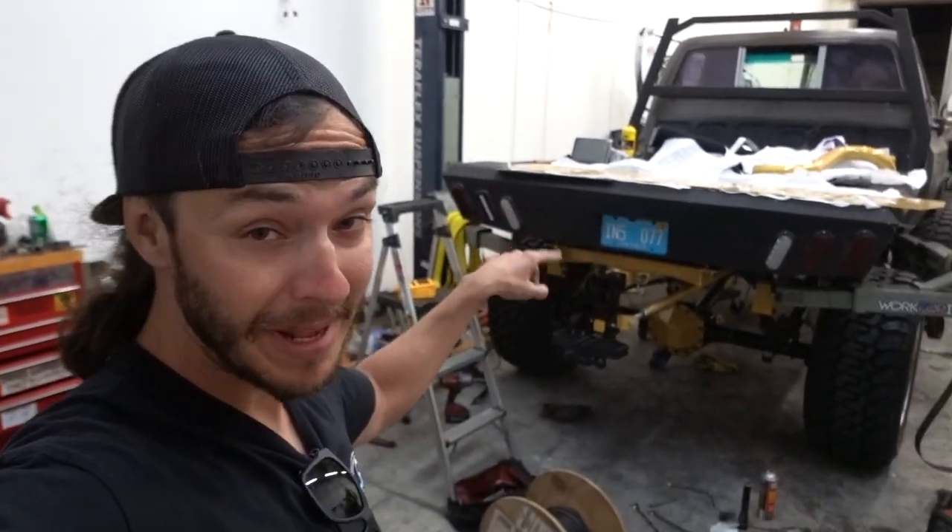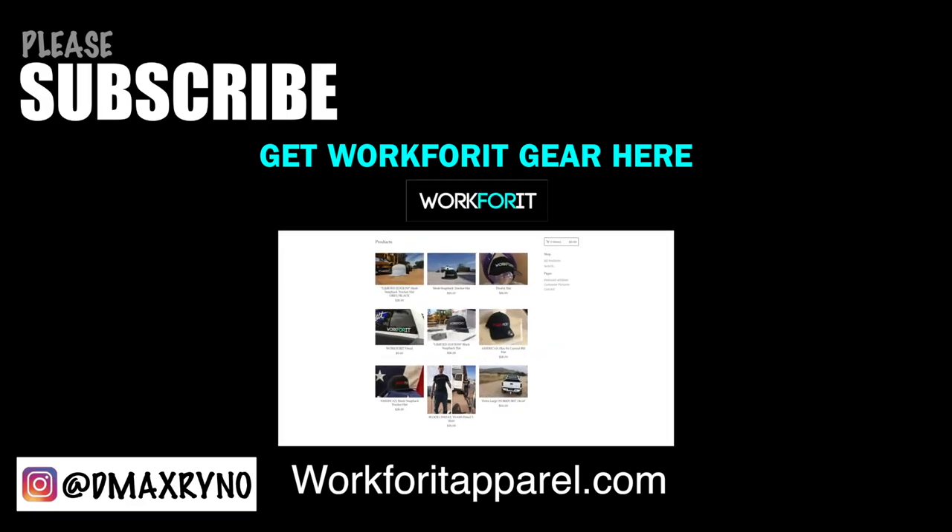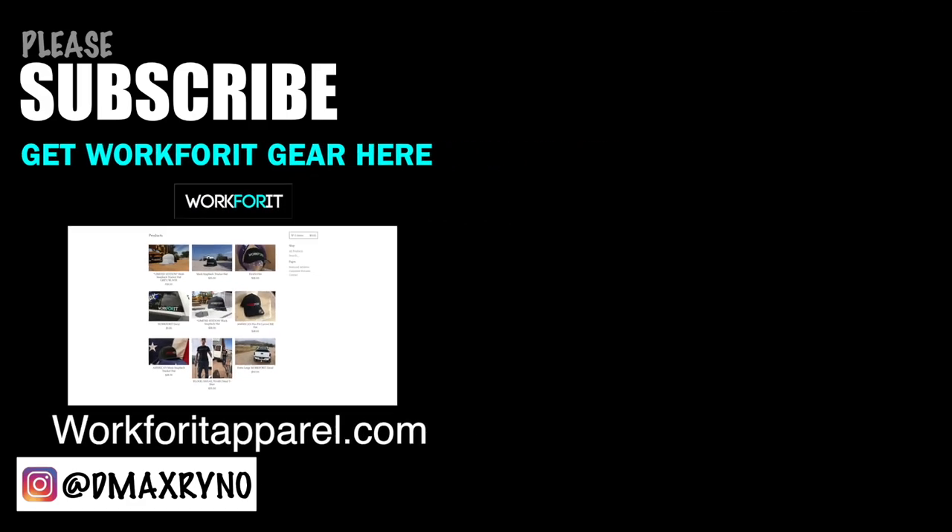All right y'all, it's late - we're gonna call it a wrap for tonight. You can see we lowered the flatbed - it's not gonna be that much lower than it sits right now on the lift. Hopefully this thing is rolling by tomorrow.